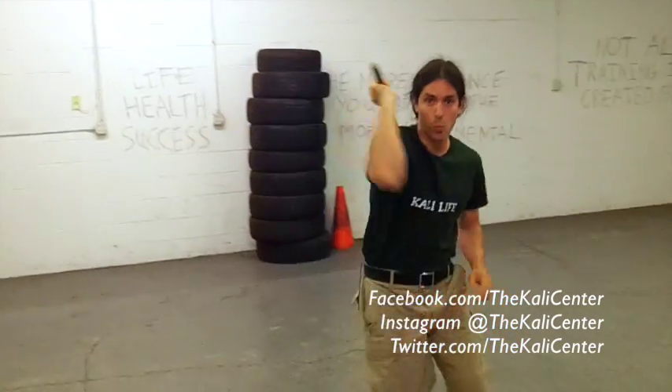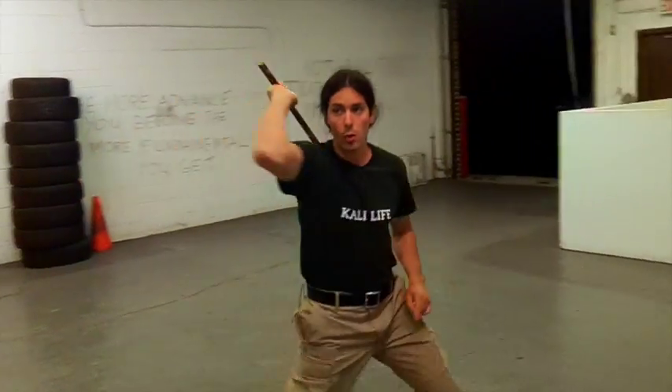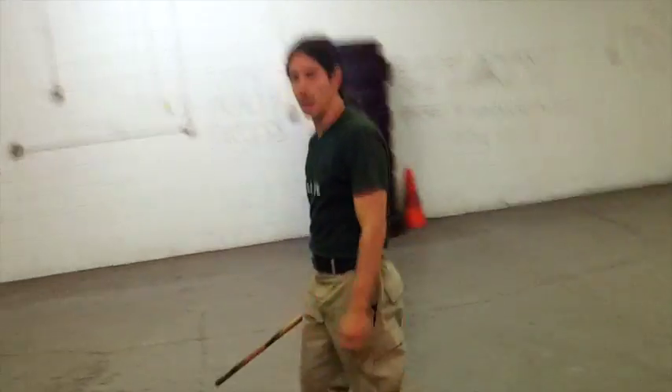So again, we have: one, high, low, horizontal. Or one, high, low — strike the two. Let's move around with it and just isolate this particular combination.